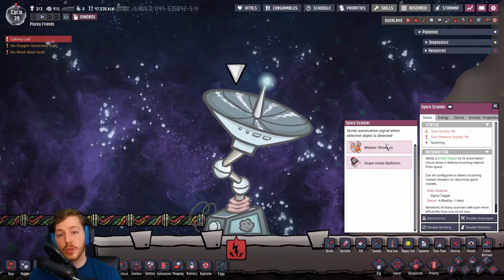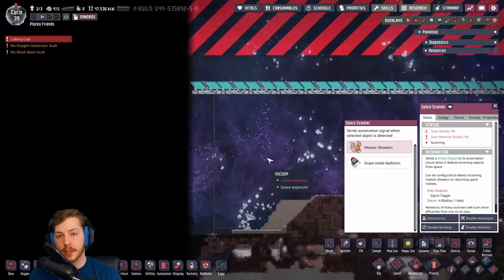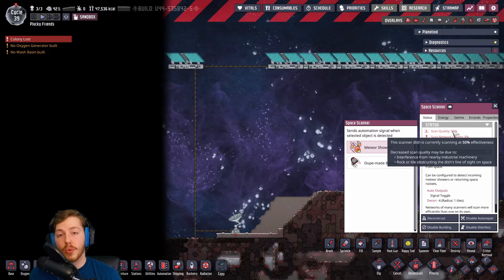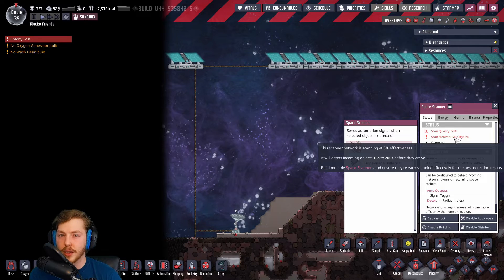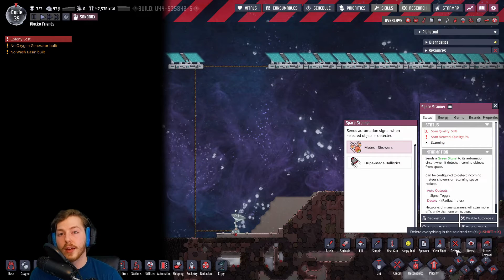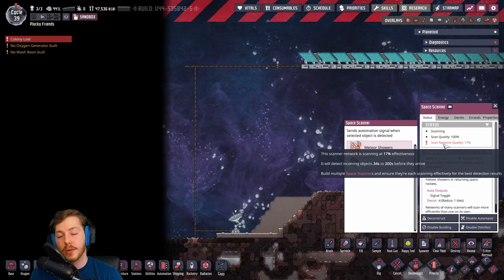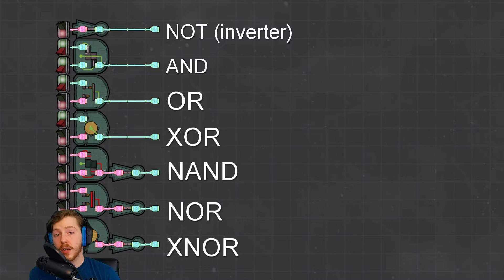Next up we have the space scanner, which can be used to detect meteor showers or duplicant-made ballistics including rockets. These have two important factors: scan quality — how well that specific scanner is performing — and scan network quality — how accurate the information it takes in will be. At full capacity you'll get a warning between 30 and 200 seconds, which is a big window. You can't just place them side by side because they'll obstruct each other and decrease scan network quality, and they need a large cone of space exposure for 100% scan quality. They're kind of cool but probably not worth sacrificing space you'd use for solar panels or rockets.